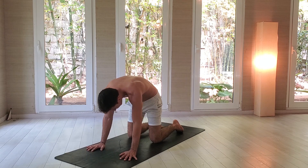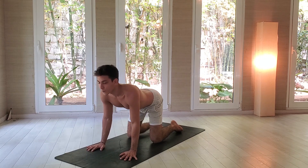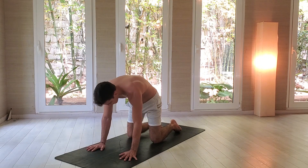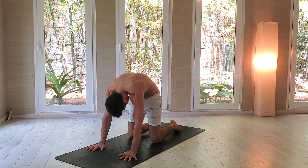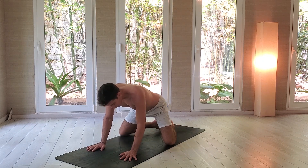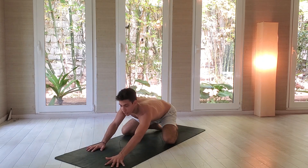Let's add one more. Inhale, look up, push your belly down. Exhale, round your back. Come back towards the center. Separate your knees, bring your big toes together, bring your butt back, and go into child's pose.